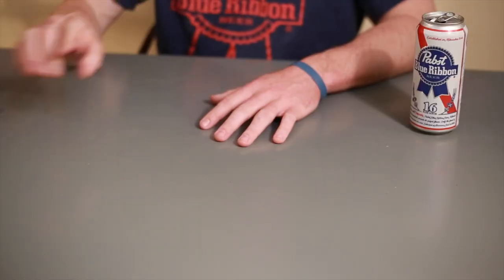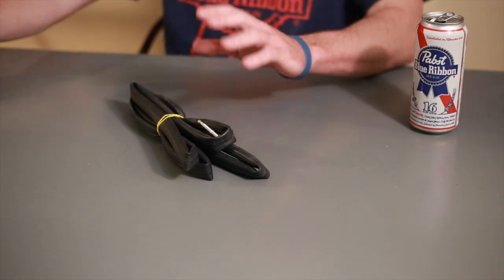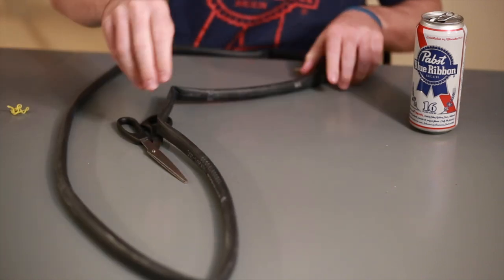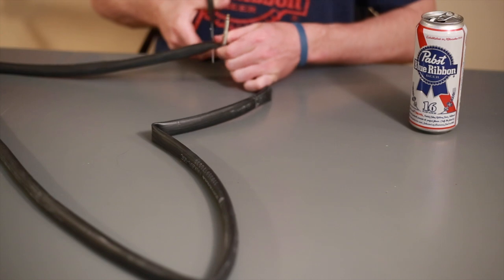Step one of this process is to prepare the inner tube to wrap around the chainstay. You're going to need the inner tube and scissors. First thing we're going to do: lay out the inner tube and cut off the valve stem — we're not going to need this.